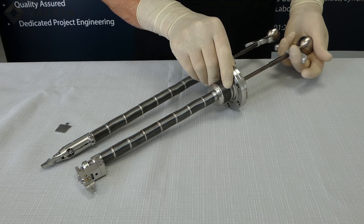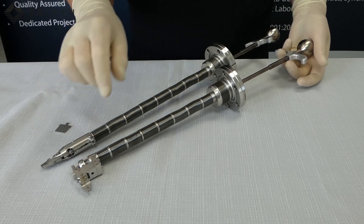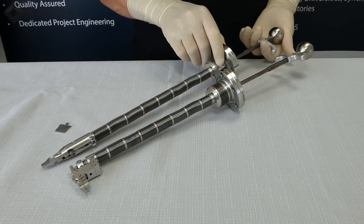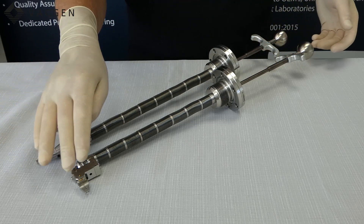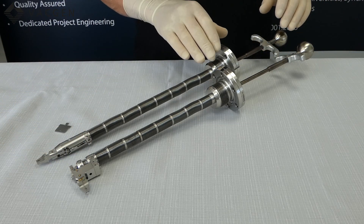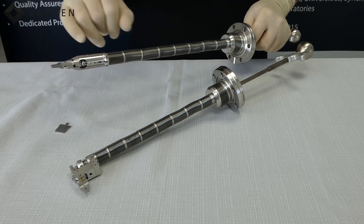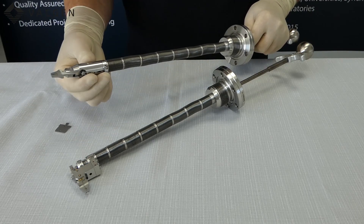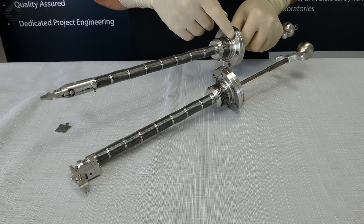If you grip this part here and just push the knob in, this will operate the jaws at the bottom. On this version it is exactly the same — by doing this the jaws will operate, the inline and the straddle version. On this particular version, prior to fitting it into the system, by releasing this screw here you can adjust this end so it can be at any position relative to the flange.